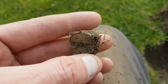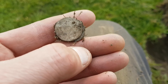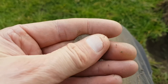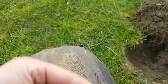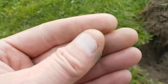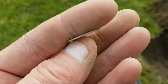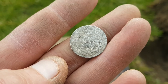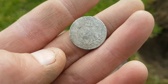This looks silver to me - it's a bit worse for wear. I think I can see Victoria there - it's only a sixpence. Give it a little wipe off. There we go - lovely. Victoria, a little sixpence. I'll take that. 1842, I think. Happy days.